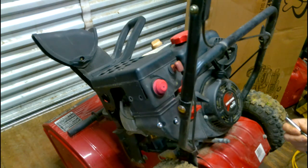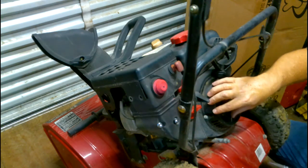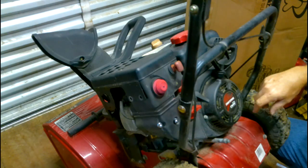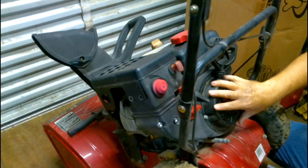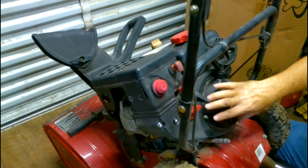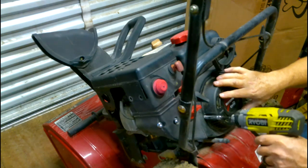It's pretty simple — on this one it takes an eight millimeter socket and there will be three bolts: one here, one here. This will vary from engine to engine; even the mowers are pretty much about the same concept. The housing will be different but it does the same stuff.